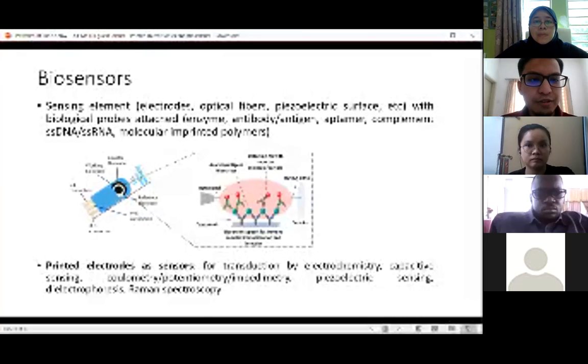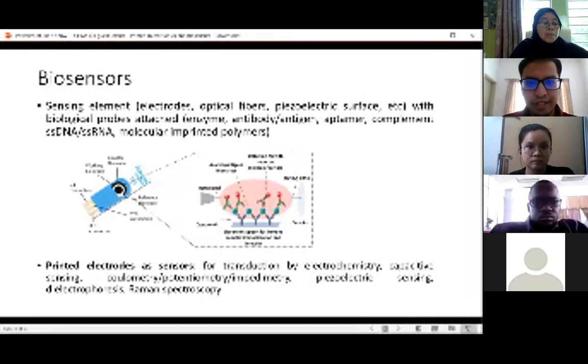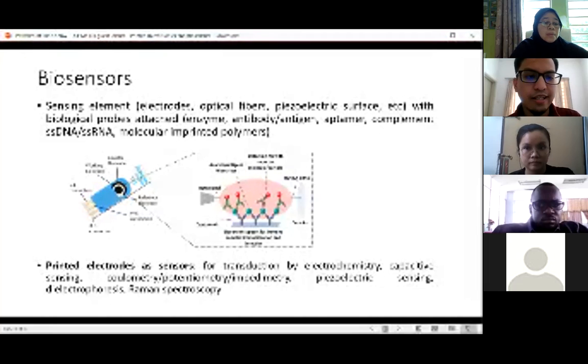Today we want to focus on electrodes because those are the most suitable for printed techniques. When you have electrodes as sensors, it's for transmission by electrochemistry or capacitive sensing. Some people do it for potentiometry, coulometry, or impedimetry. Sometimes for piezoelectric sensing, and also for Raman spectroscopy — which is an optical technique but also uses metal electrodes. Today we'll focus mostly on electrochemistry and some capacitive sensing.